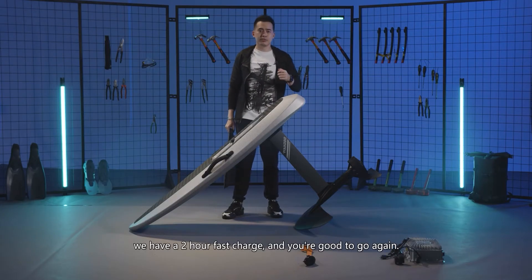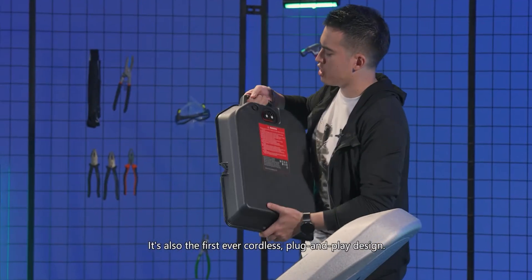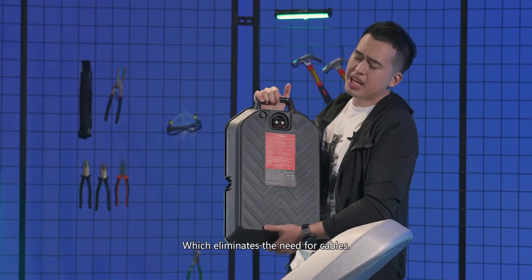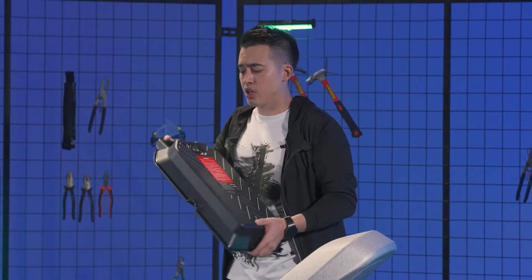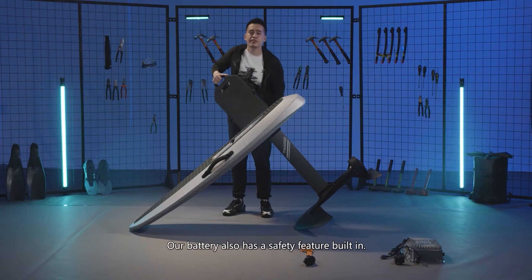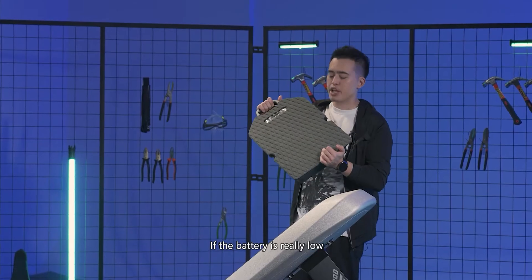It's also the first ever cordless plug-and-play design, which eliminates the need for cables — no connecting, no wires, nothing.